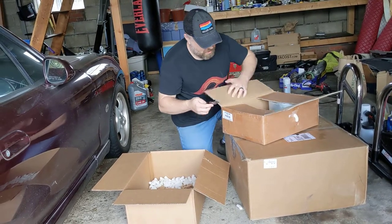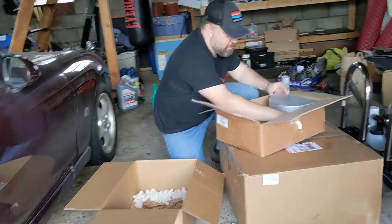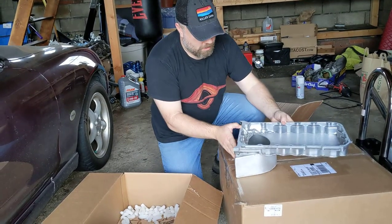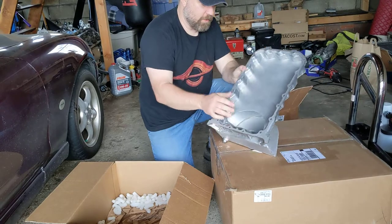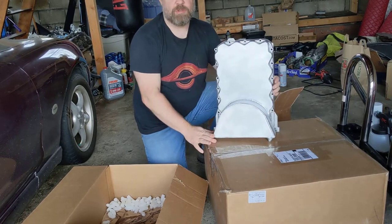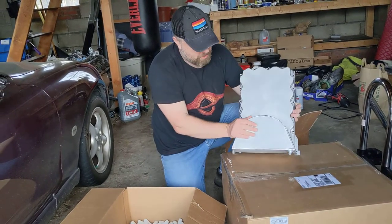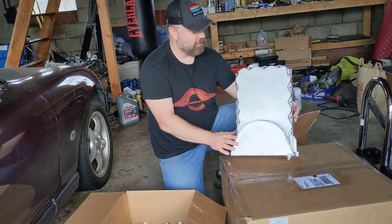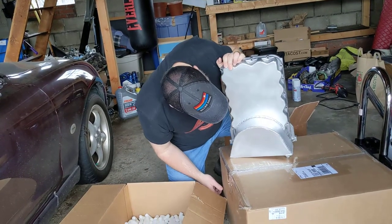Looks like this is the oil pan. So here is the oil pan — looks pretty solid. You got the drain plug up here, and the area for the pump in here. This is supposed to be designed to mate nicely with the Miata subframe, and this will not be the lowest point of the vehicle. That's one of the reasons I went with this kit — you don't have to worry as much about bottoming out and dumping all your oil. The welds look pretty nice on here.